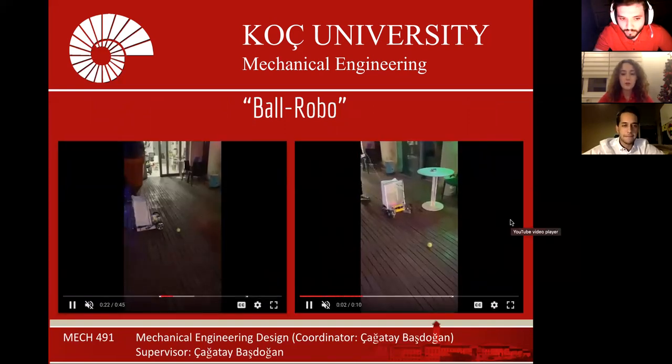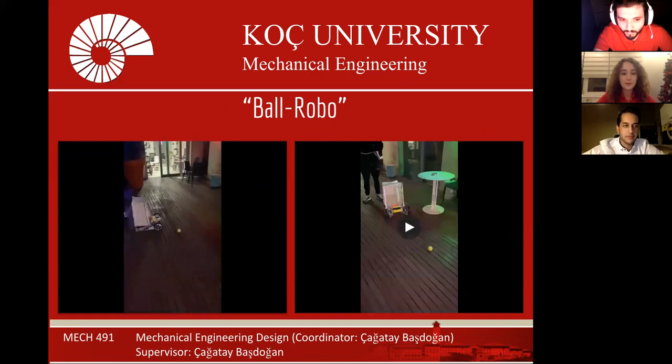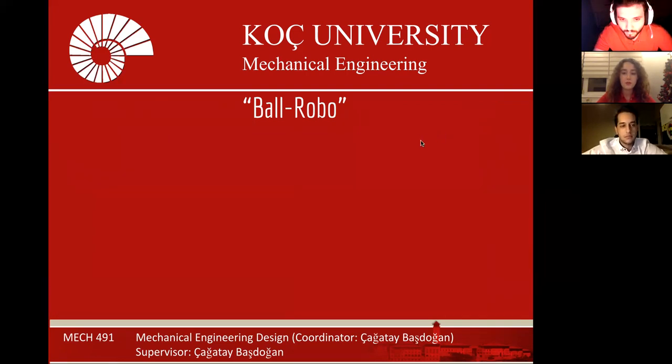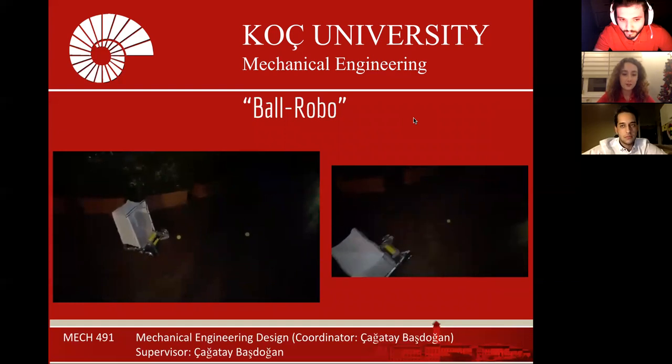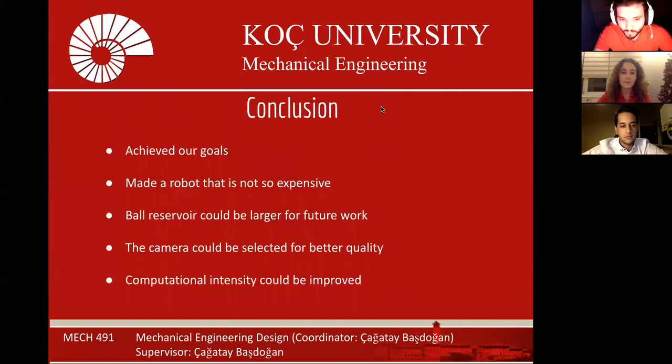Here are our final videos of the robot demonstrating that it is collecting balls. Overall, we achieved our goal and our budget was lower compared to equivalent solutions. The future improvements could be done on the reservoir, camera, and computational factors for enhancing our robot.